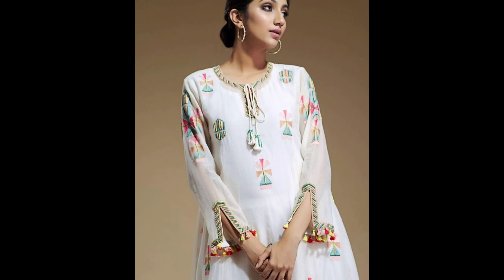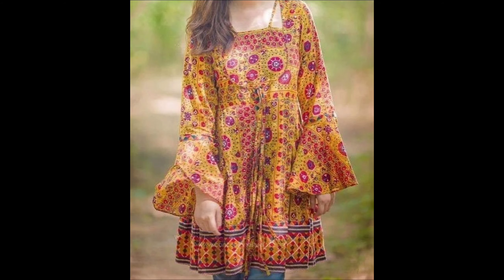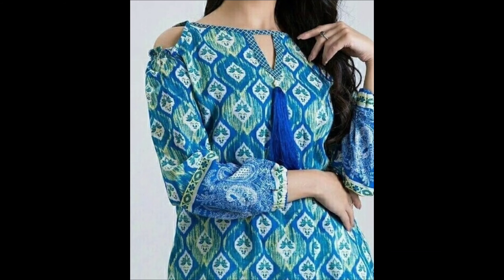Aaj main aap ke liye leke aayi hoon both pretty printed kurti designs. I hope aap sub ko pasand aayenge. Friends, video end tak dekhiye, kyunki jo designs aapko pasand aane wali hain, aap miss mat karo. Aaj se kuch printed designs hain.